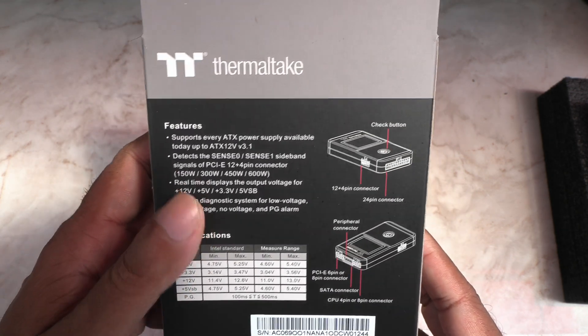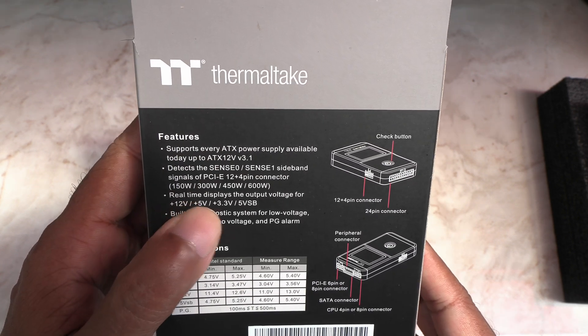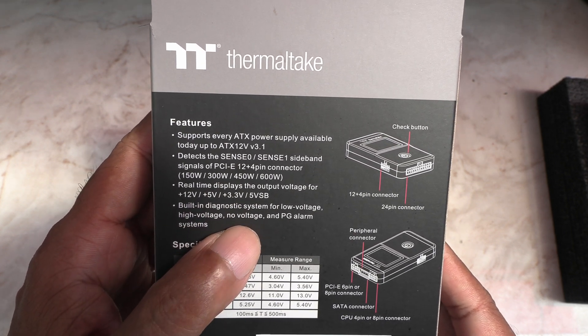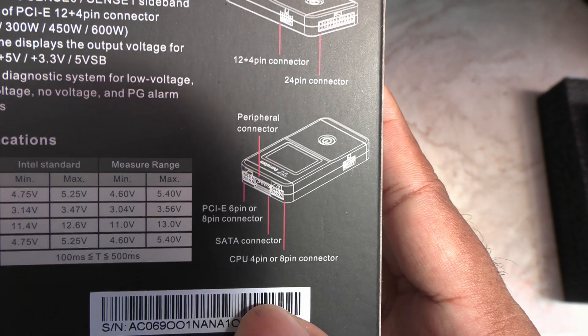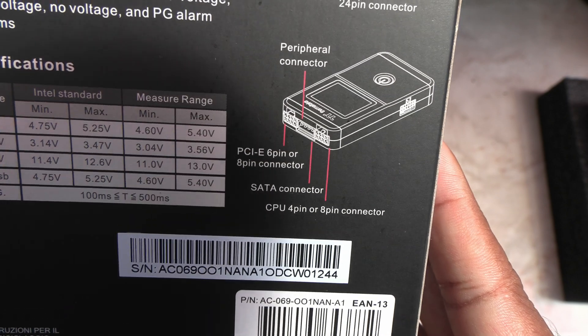This one supports PSUs up to the ATX 3.1 standard. It shows you real-time voltages of your power supply on a big blue screen, and also has built-in diagnostics for aberrant voltages. Being ATX 3.1, you can connect the 12V high power cable to this in addition to the usual connections.